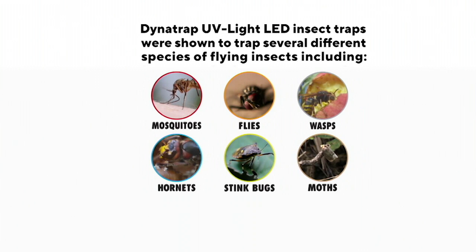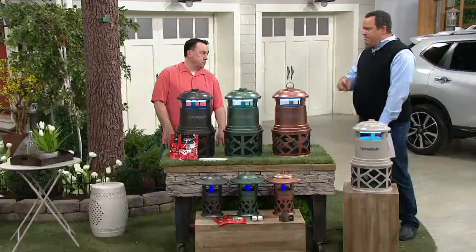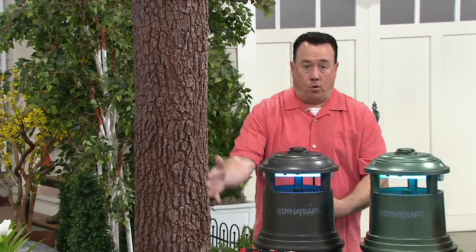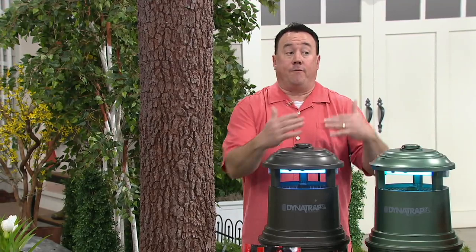I use this at my house and it works. I don't light those smelly candles anymore. I don't spray that nasty, stinky bug repellant on my skin anymore. This does the job. How long do I let this run? It's going to depend on where you live. If you live in Florida, in a warm area, you're going to want to run this 24 hours a day. With the replacement bulbs, that gives you a year's worth of run time. If you're in the Northeast, the season is about four months long — that's about one replacement bulb, so that's three years' worth of run time.